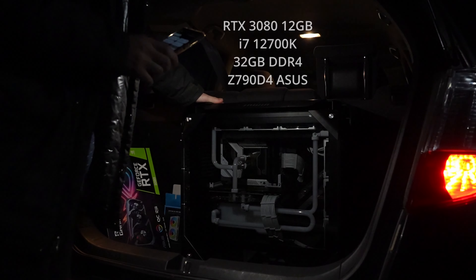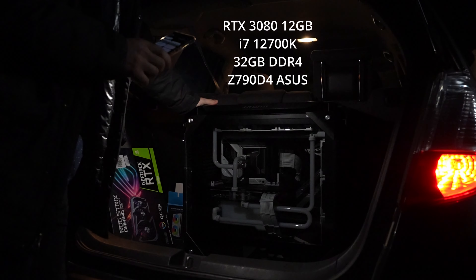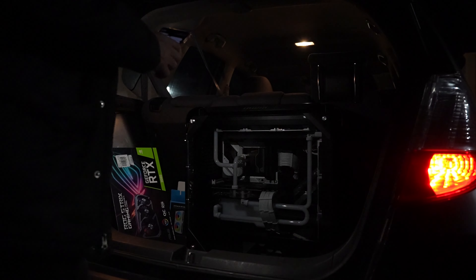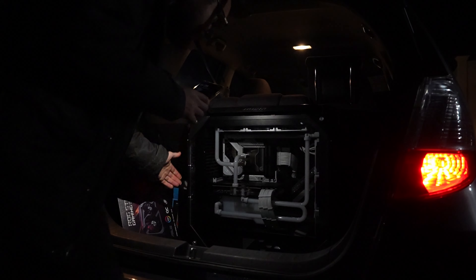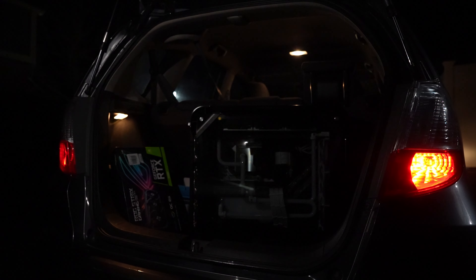I'm one of those people who always puts the seatbelt around the PC, but I can't really fit this up front without doing some crazy stuff that's going to hurt my back. So it's just going to have to go like this. I don't think it's going to slide around. I'll drive very slow.